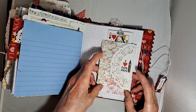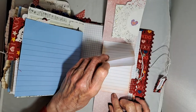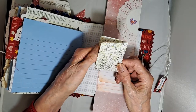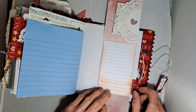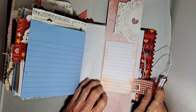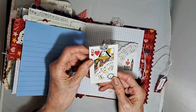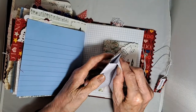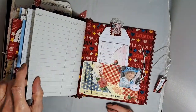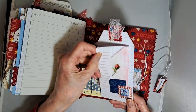This is a flip up flip down element with a pocket, and there's a little tuck spot here. I've put a little map of London in there in case you get lost. There's a little pocket here with a tag in. Behind there is another pull-out journaling space. And then here's the last large tag with a little pocket with some more journaling space in there.